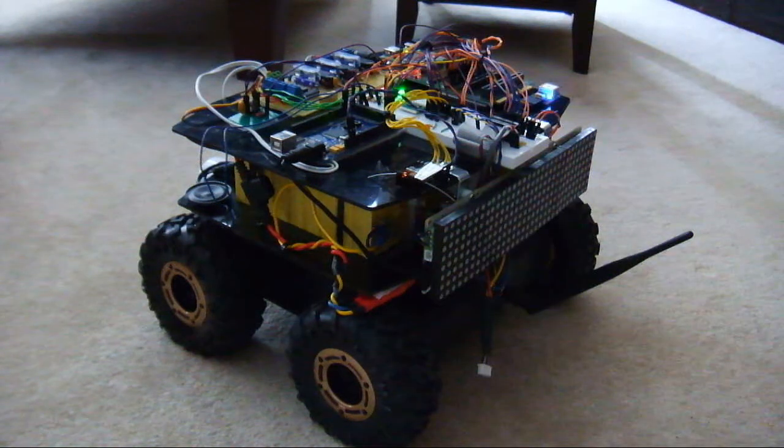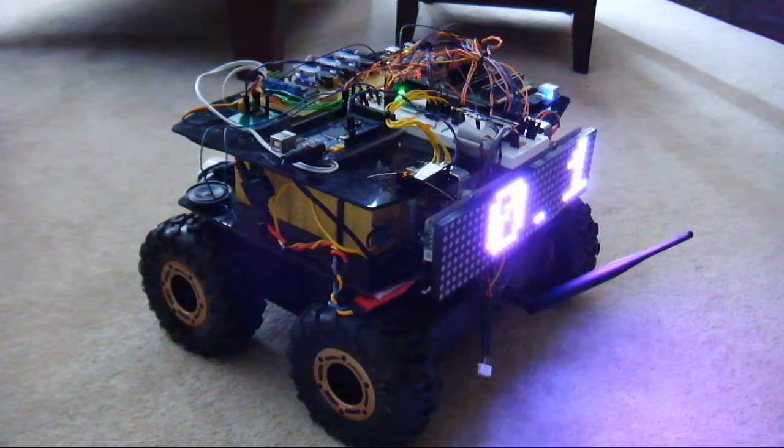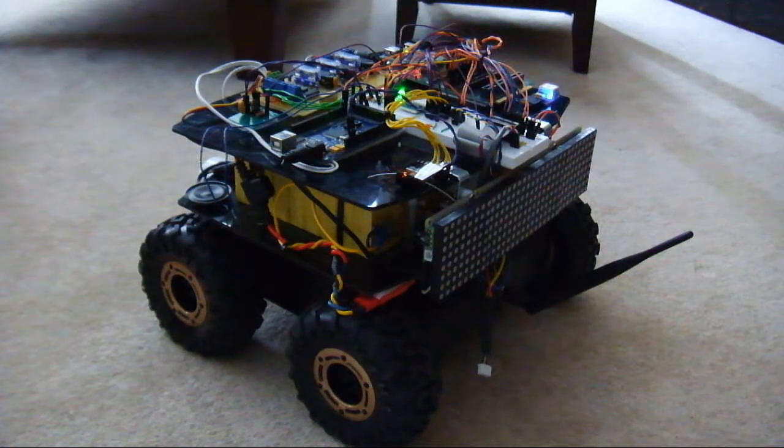Right now, when it's not doing anything, it scrolls the voltage — 9.3 volts, 2.6 amps — and amp hours rather, so 0.1 amp hours. That's all accumulated since the time that the robot's been on.